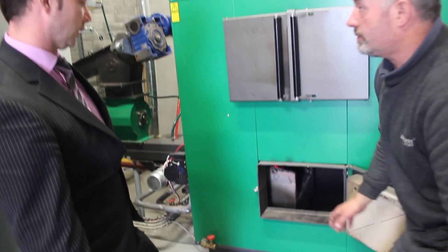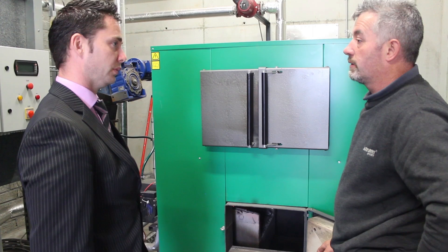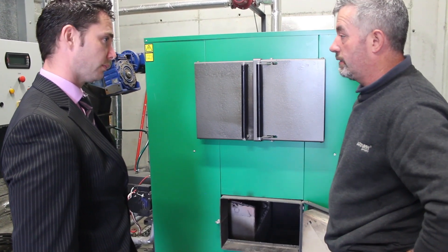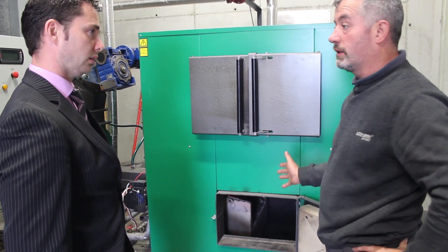Just roughly, Patrick, how long is the lighting process? About two minutes. Two minutes, and once you get the air into the dry chip, away she goes. No problem. It's not a big process in lighting it.